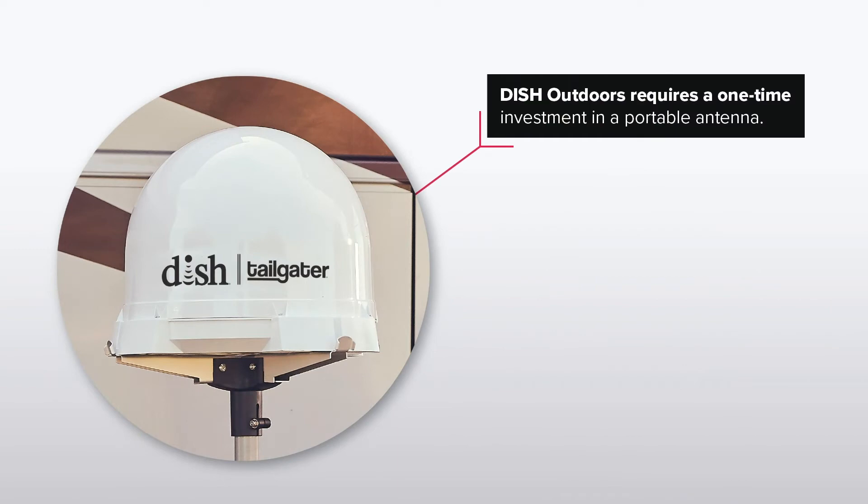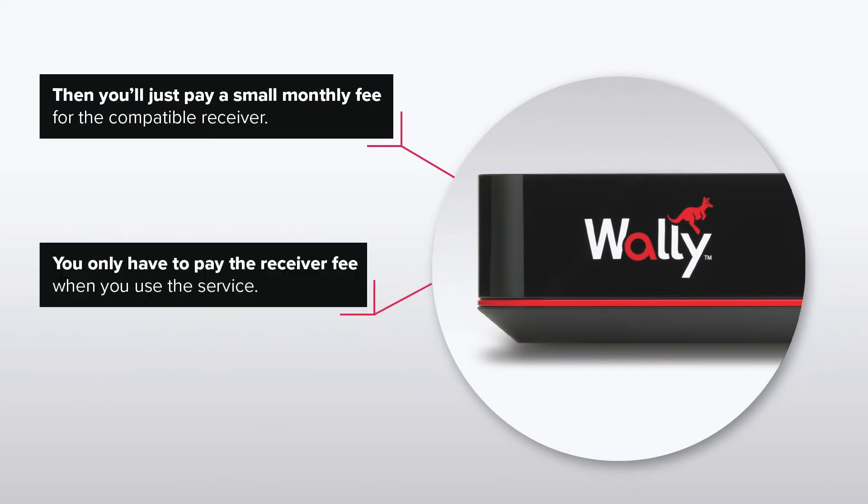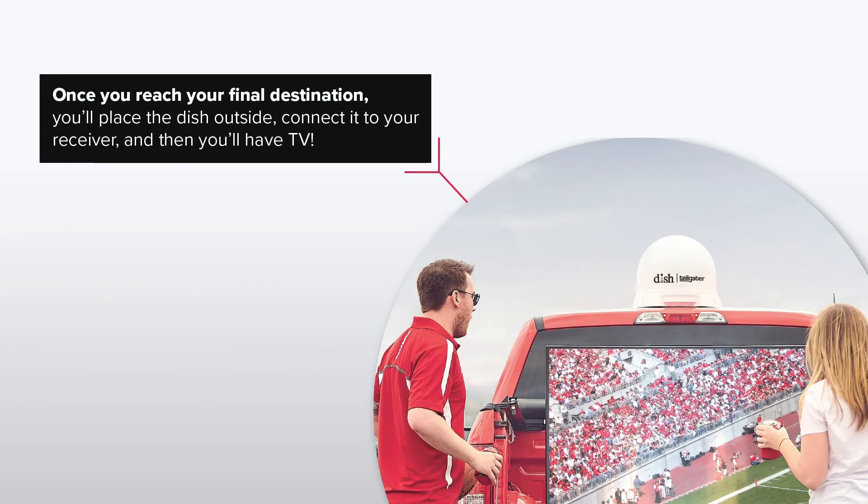Dish Outdoors requires a one-time investment in a portable antenna. Then you'll just pay a small monthly fee for the compatible receiver. You'll only have to pay the receiver fee when you use the service.